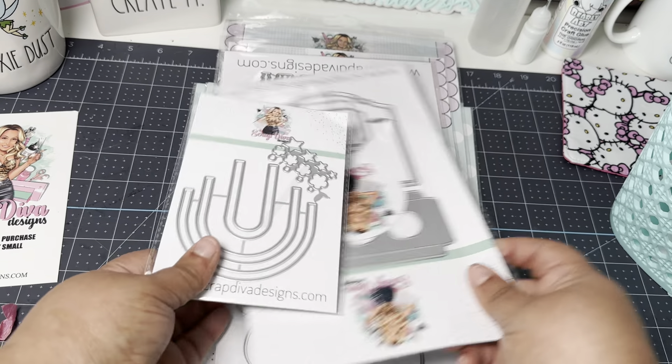So fun! I can just imagine all the beautiful papers that can be used to make a gorgeous vintage purse. This is definitely one of my favorite ones because it's just so girly and so cute. Let me know what you think about the purse bag toppers.